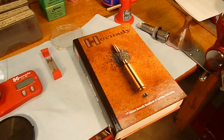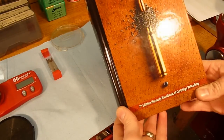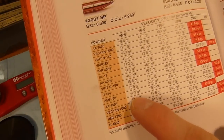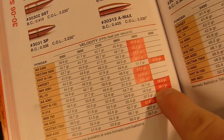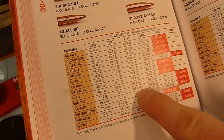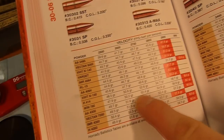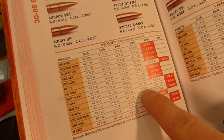Another nice thing that comes with the Hornady Lock and Load Classic Reloading Kit is the 7th Edition Hornady Handbook of Cartridge Reloading. We're going to load with Winchester 760. We can see here that in this bullet range we've got a maximum load of 59.1 grains. The starting load is 47.9 grains, so we'll probably do about 53 grains, somewhere in there.